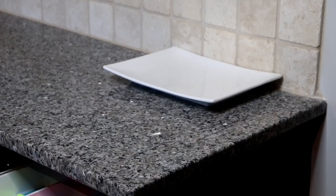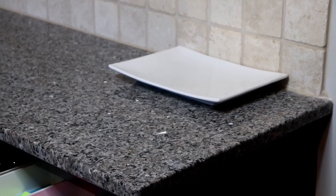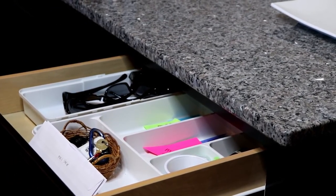After dropping off our shoes and our coats, we then put any incoming mail here. We also drop off our keys, sunglasses, and things like that in this drawer.